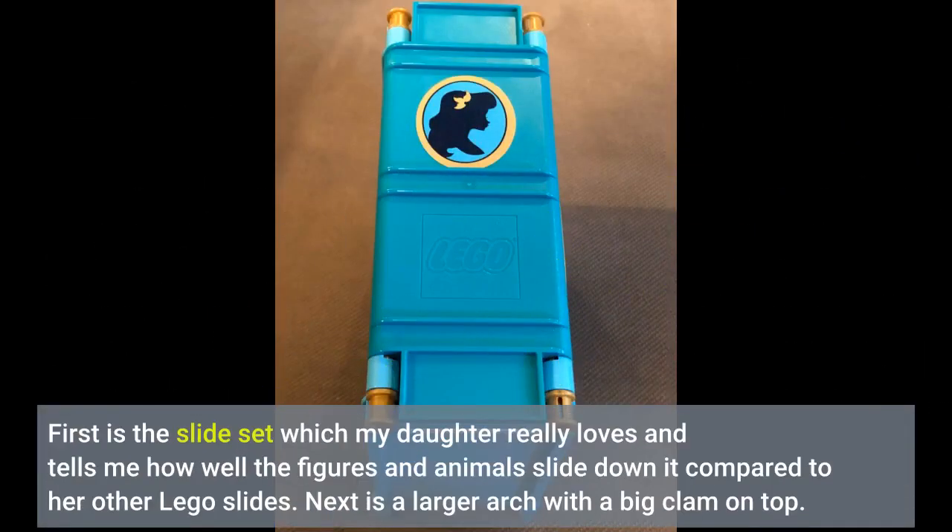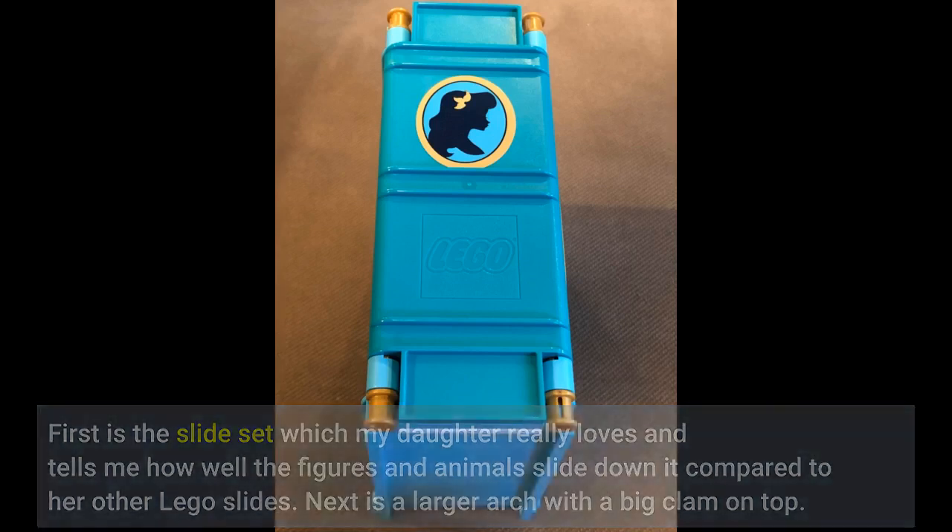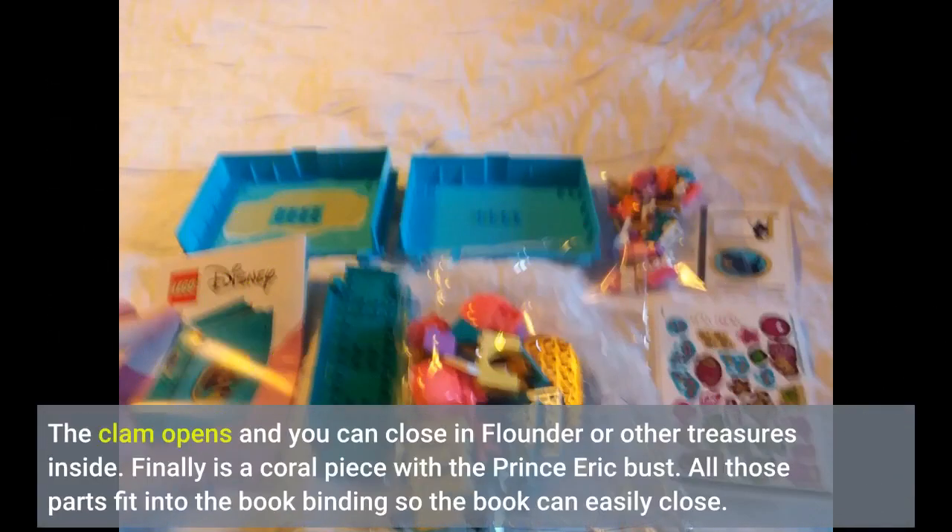First is the slide set, which my daughter really loves, and she tells me how well the figures and animals slide down it compared to her other Lego slides. Next is a larger arch with a big clam on top. The clam opens and you can store Flounder and other treasures inside. Finally is a coral piece with the Prince Eric bust. All those parts fit into the book binding so the book can easily close.